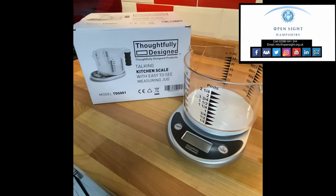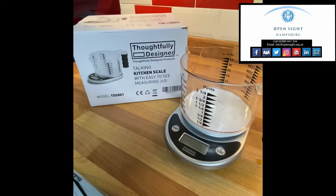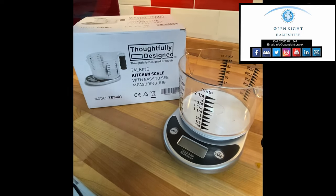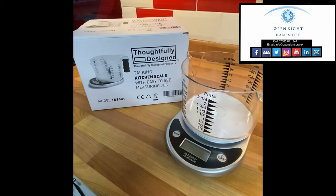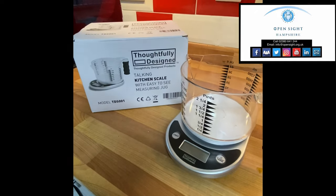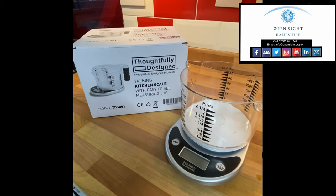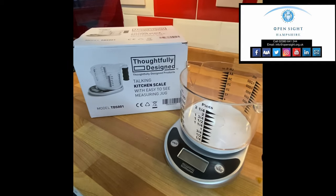Hello, it's Zoe from OpenSight Hampshire. I wanted to show you today a set of speaking or talking scales that I've just purchased for myself as I'm visually impaired. And I wanted to share with you how brilliant they basically are in my opinion.